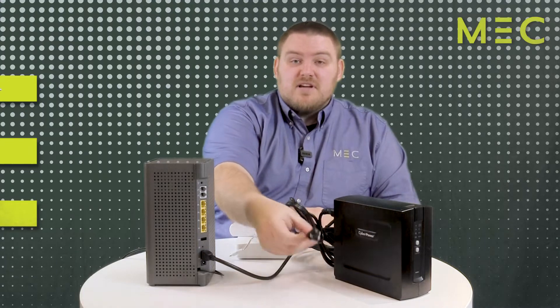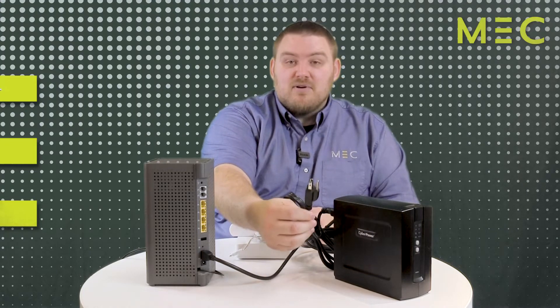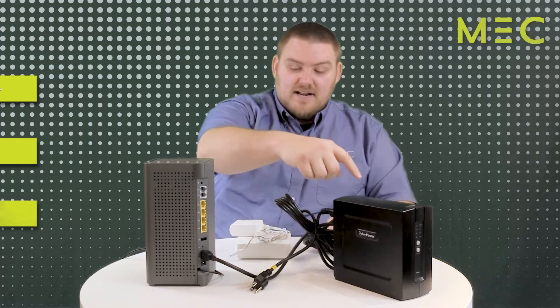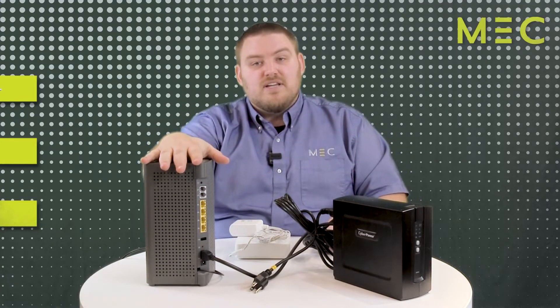This has two cables coming off of it. You have a power cable that gets plugged into electricity, and then you have a second cable that actually is plugged into this tall gray unit.